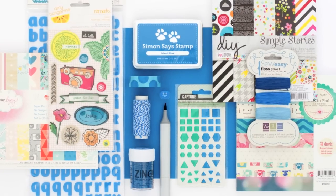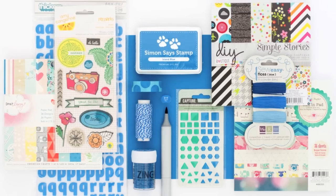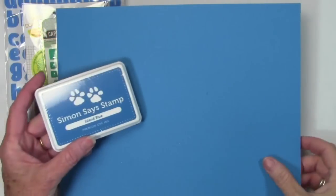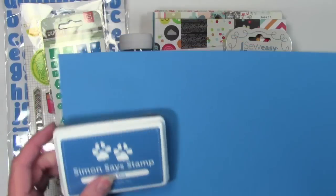Hi everyone, it's Sherri Carroll here for simonsaysstamp.com with the color coordinates for this month, and this is Island Blue. This is the perfect cyan blue, and this is the cardstock and matching Simon Says Stamp ink.